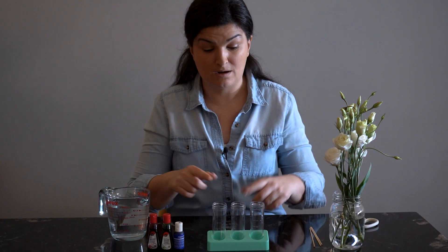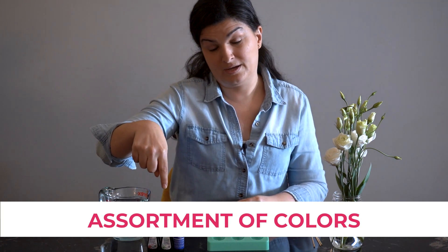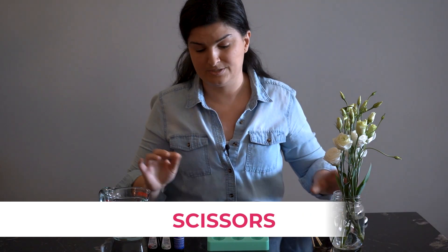What you will need for this experiment are some clear containers, an assortment of colours of food colouring, some water, some white flowers, and a pair of scissors.